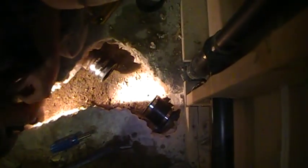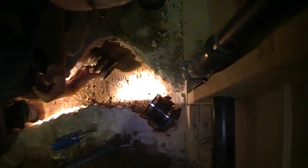So we're here in the basement, the son's reno, still plugging along. We're sticking this Y in here and we ran into a little trouble. There's a fitting right here.